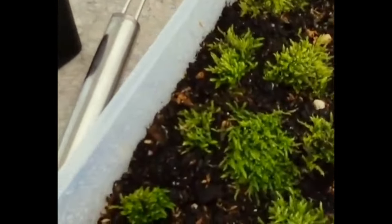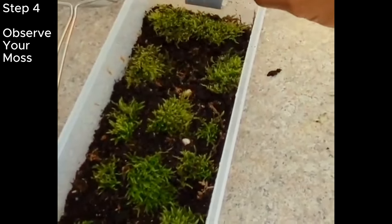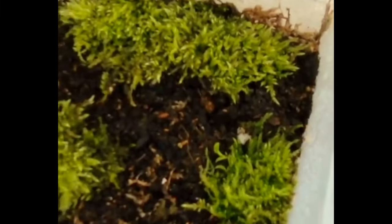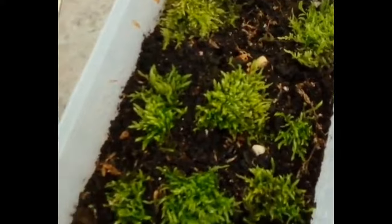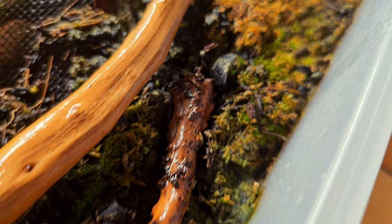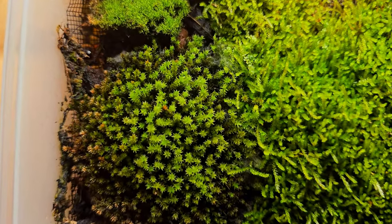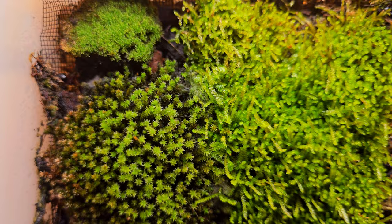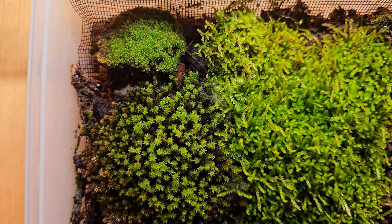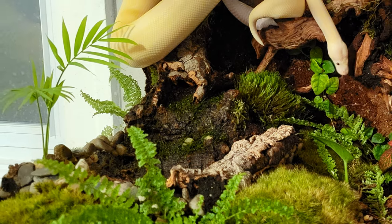Step 5: observe the moss daily. For at least the first two weeks, if any mold starts to occur, remove the problem area and continue to observe. Some moss might wilt, brown, or die, but some will start putting out new growth. When I am confident the moss is healthy, growing, and the springtails have eliminated any potential mold outbreaks, I will consider using that piece of moss in a future terrarium build.